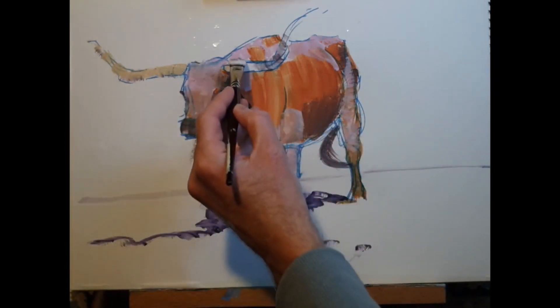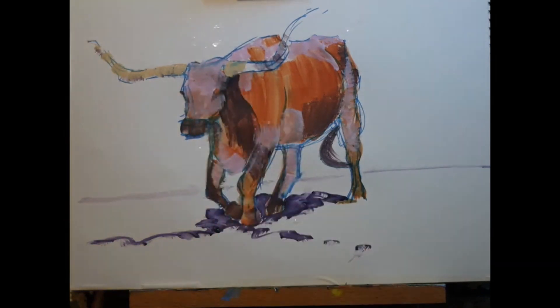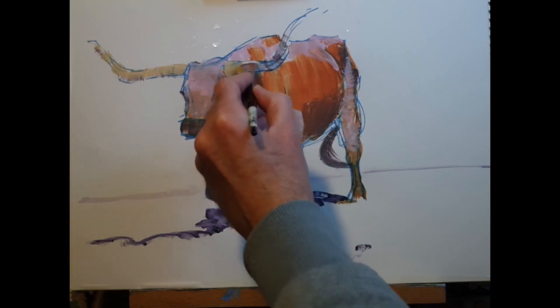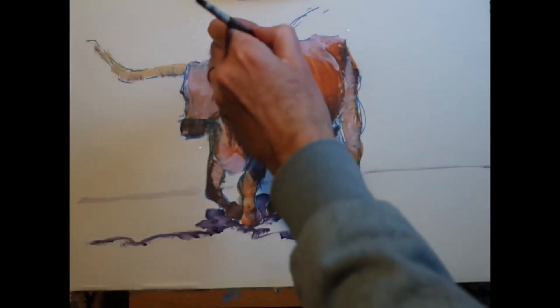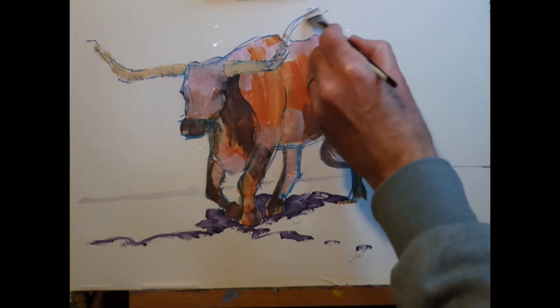What I'm adding now is a yellow ochre that I've mixed up — mostly yellow, some magenta, and then a little touch of blue. You don't want to overdo the blue because then it becomes too green in color, but you do need just a little touch of blue to create yellow ochre.